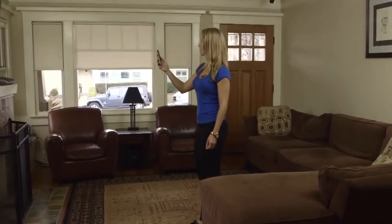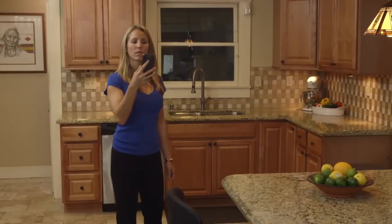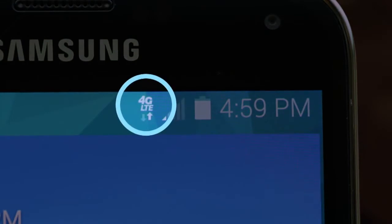Use your mobile phone to find the place with the highest bars in your home. This will typically be by a window, upstairs if possible. Make sure you see the 3G or 4G icon on the handset.